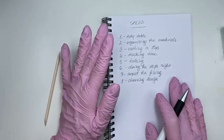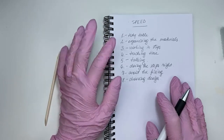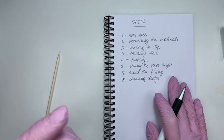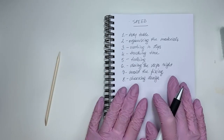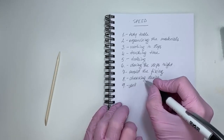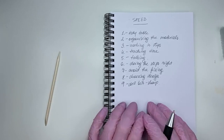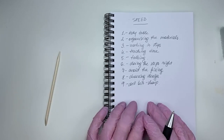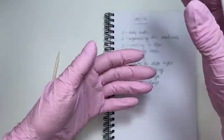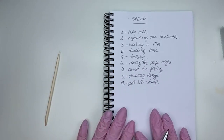So that's eight points for speed — tidy table, organize materials, work in steps, track time, limit talking, do steps right, choose design. An additional one: drill bits sharp. If you have non-sharp tools or non-sharp drill bits, it will take you longer to take off material and work with cuticles — everything takes longer because you can't work efficiently. Sharp, new tools save you time.